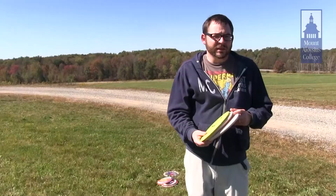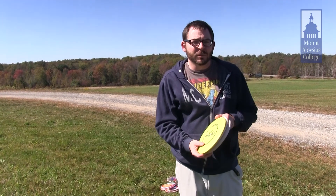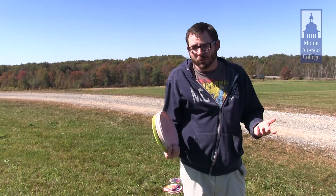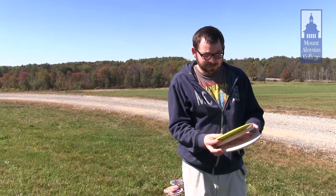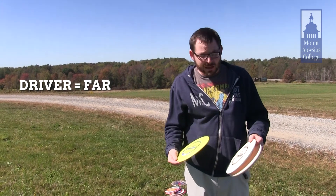In disc golf, you have typically three different discs that you can play with, and these are very different from your standard Frisbee, although you certainly could play with that if you wanted. So you have a driver, which just like in golf, is for long-range shots.